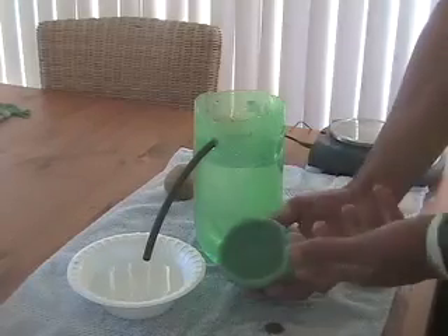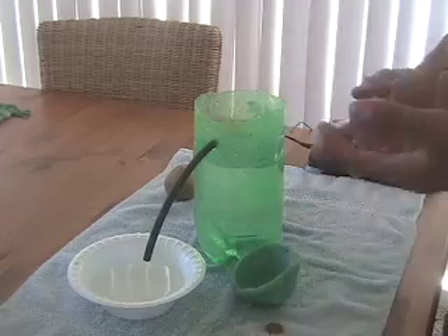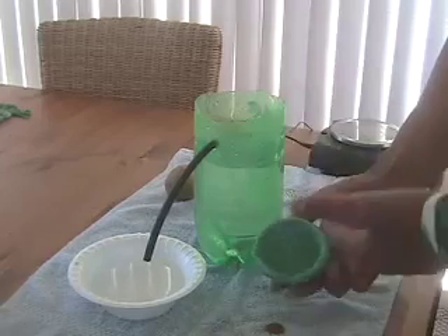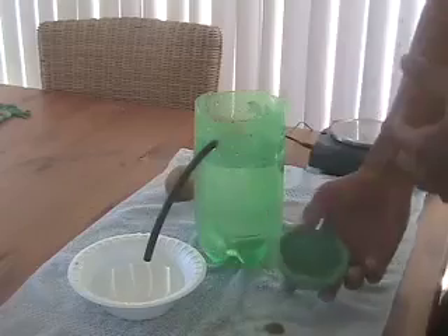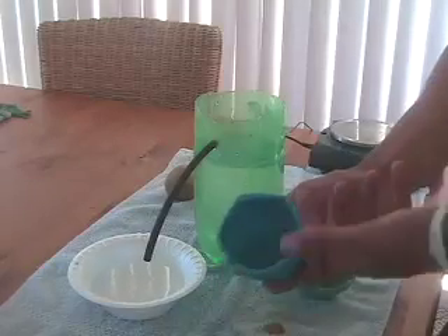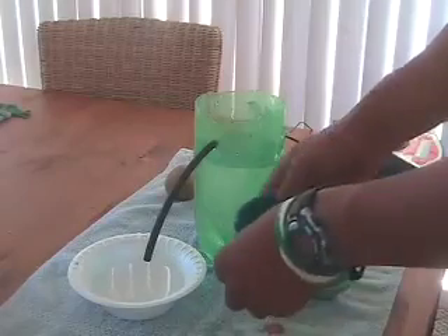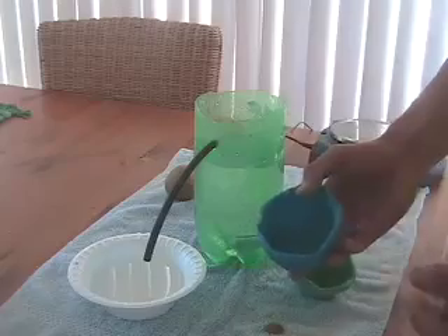Now that we've figured out a bowl shape works and can increase the buoyant force, we're left with another challenge: how can we make even more buoyant force? We tried a few shapes and came up with something like this — a bigger bowl. We think that making it bigger, having more space inside for air, is going to create more buoyant force. Let's find out.